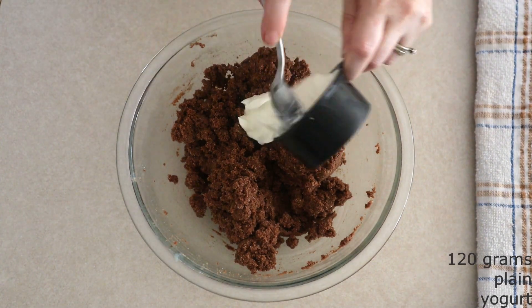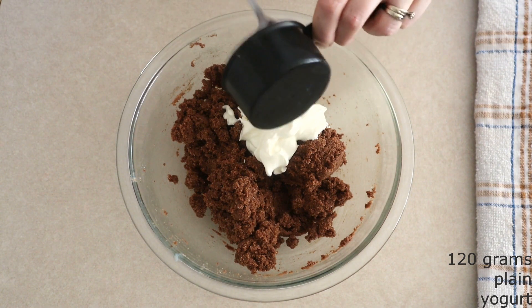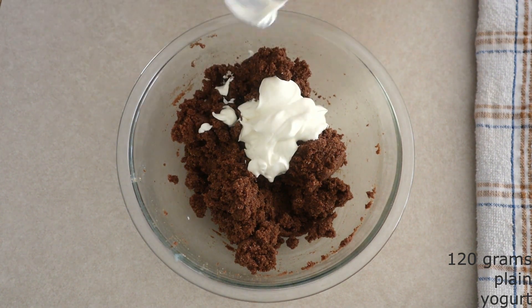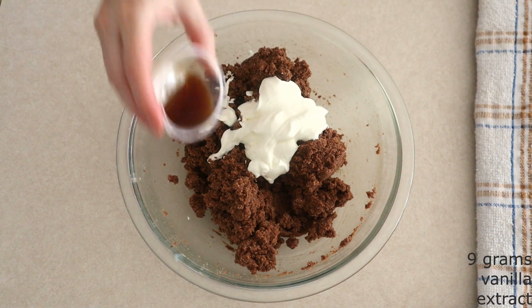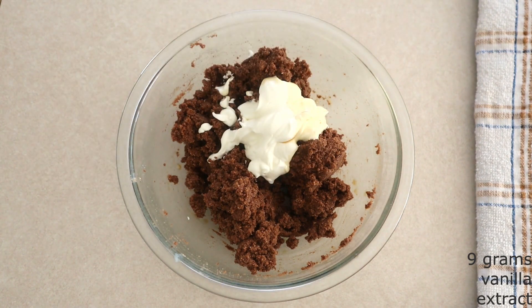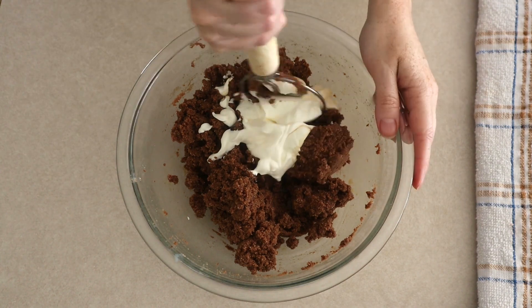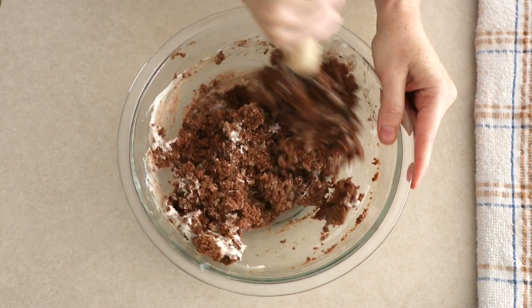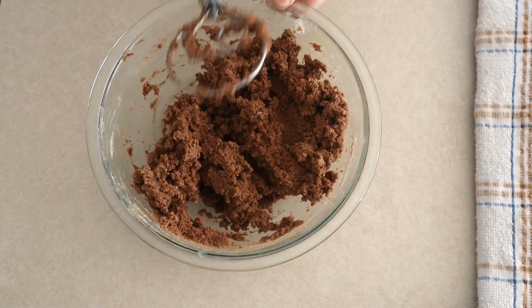Add 120 grams or around a half cup of room temperature plain yogurt or sour cream. Make sure this is room temperature, as room temperature ingredients combine more smoothly. Add 9 grams or around 1 and a half teaspoons of vanilla extract — you can adjust this depending on how much of a vanilla hint you want. Stir everything together until fully combined and a smooth, lightly moist dough has formed.